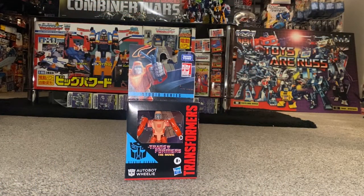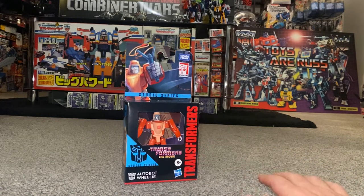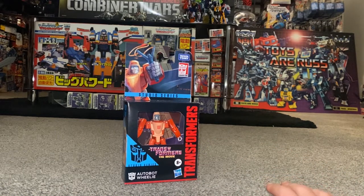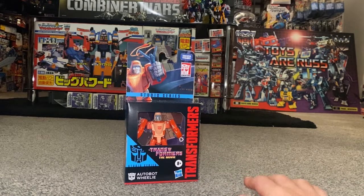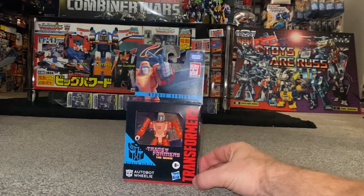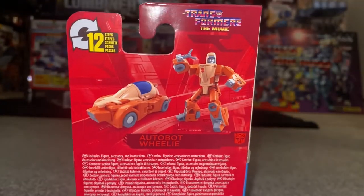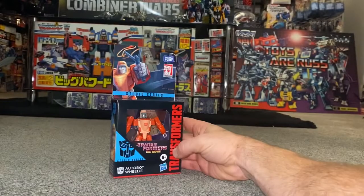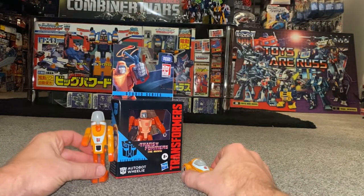Hello everybody, this is Toys R Us, and for this new figure unboxing and review we're going to be looking at the 2022 Transformers The Movie Studio Series 86 core class Wheelie figure. What we're going to do with this video is unbox him live, have a look at the entire contents of the packaging, and have a detailed look at him in both of his modes to help you decide how you want to display him. We will of course do some comparisons with him in his original Generation One self.